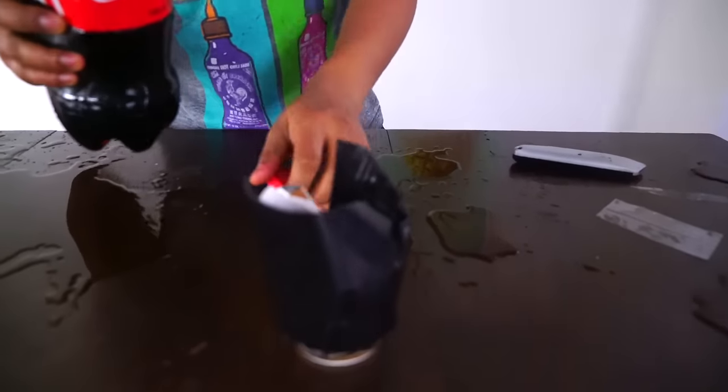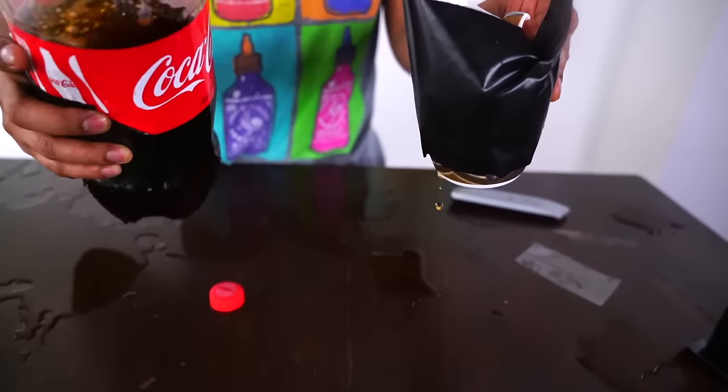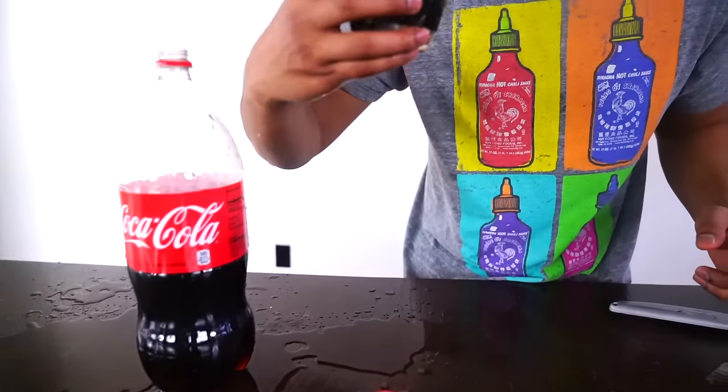Let's see if it actually works. So let's start pouring this in here. Here we go. Wow! Very good! It's not really spilling at all. All the Coke's in here. Bon Appétit! It tastes good!